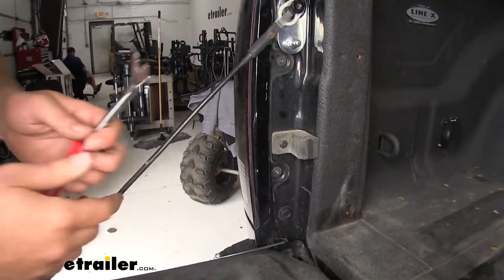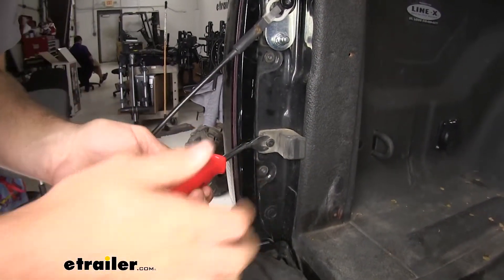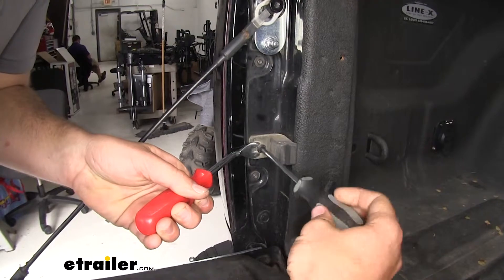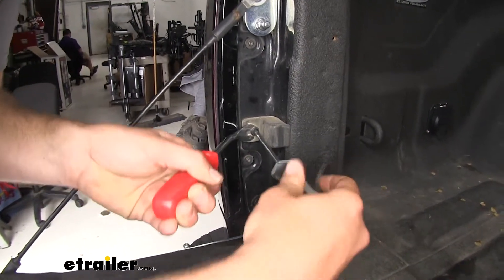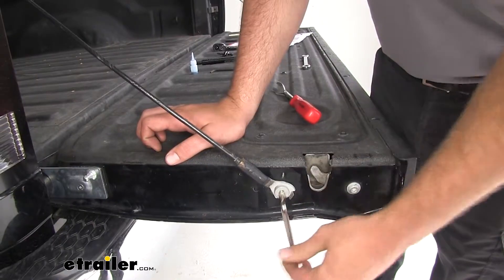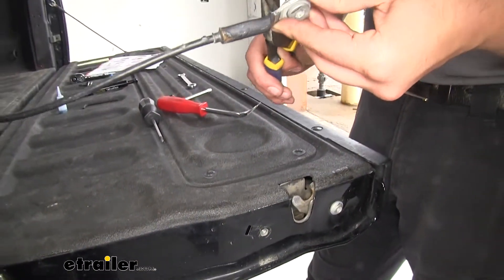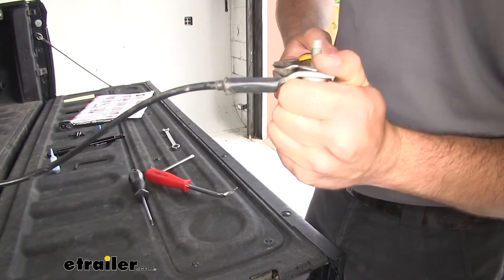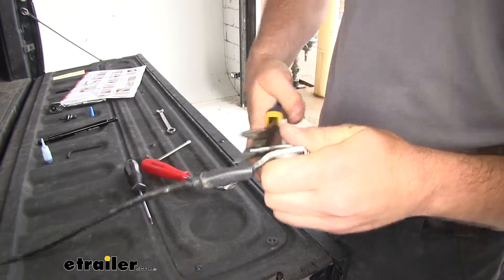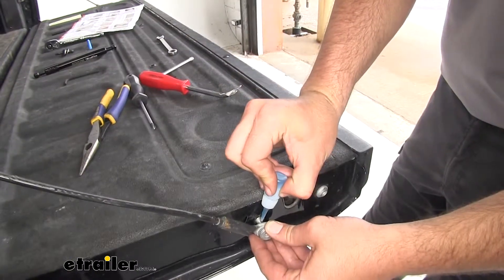Next we're going to take this rubber bumper off because it's going to be in the way of our cylinder. Put something behind it to pry against it, pry out, and unscrew it. Once you have that out, set it to the side — you won't be needing it. Then we're going to take this bolt off, pull this out, and fold this tab down flat so that our cable can spin freely, just like that. Then replace it and put a little bit of Loctite on it.